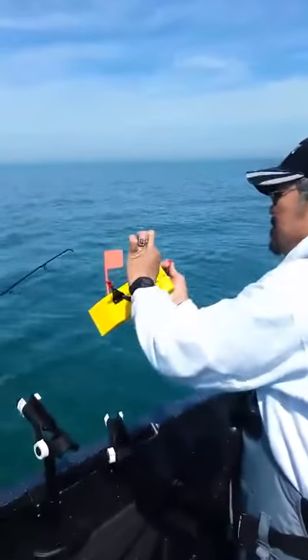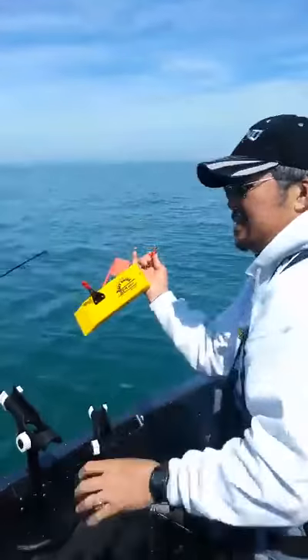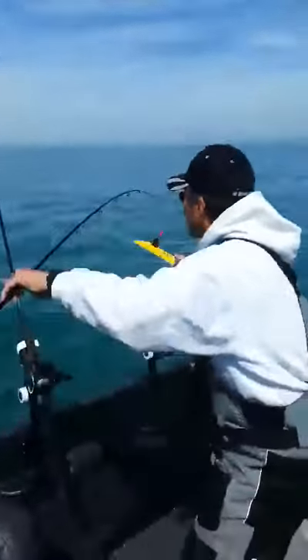You take a little bit of a slack line between the front clip and the back clip, flip the back, and then set it right in the water.